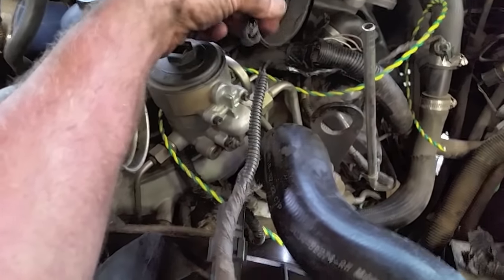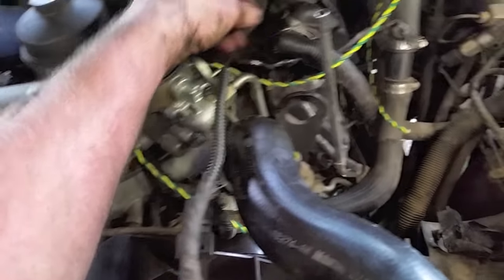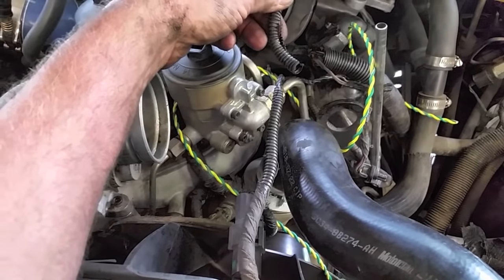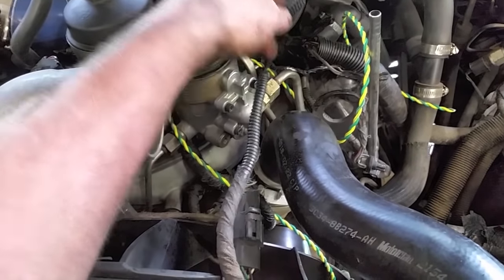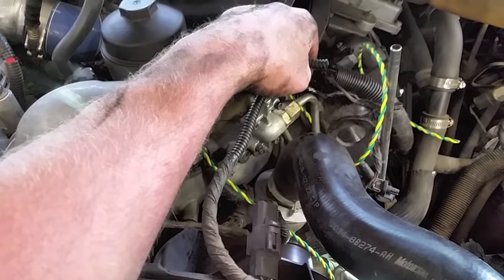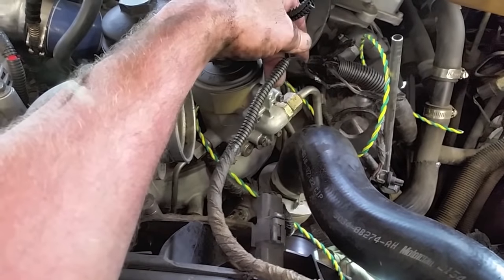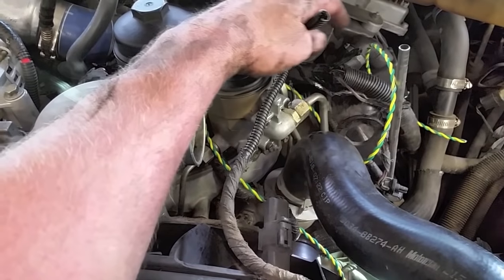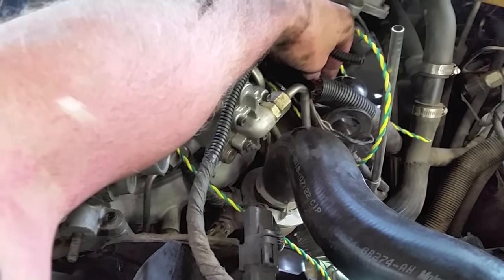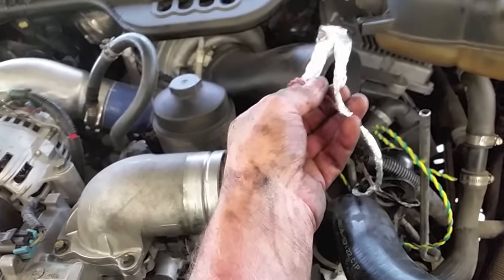Just cut it easy, then peel it back. Now with the loom open, a couple things to look for: all this conduit has a slit so you can peel it off and put it right back on. Most importantly, check if the wire insulation is swollen. If there have been fuel leaks and the wires are swollen, a repair here is probably not going to hold — don't bother. If the wires look melted together from fuel, don't try to make a repair; it's a waste of time. If it's in good shape like this one, go ahead and repair it.